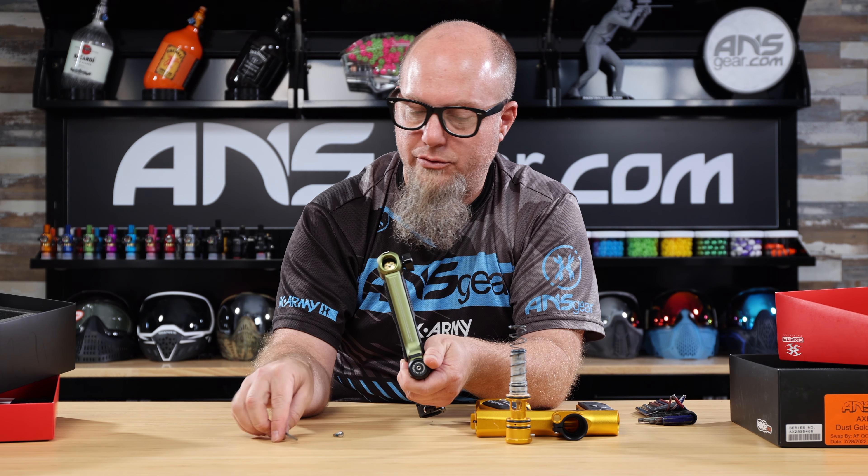Let's talk about the bolt assembly. On the Axe 2.0, there's a button on the side — push it down and you can get the bolt right out. Makes it super easy to get the bolt in and out. On the Mini-GS, to remove the bolt you have to physically unscrew the rear frame screw.